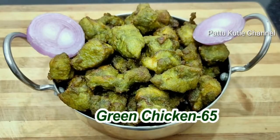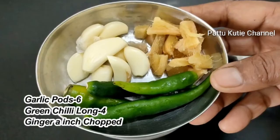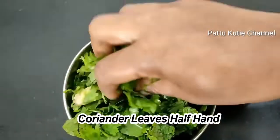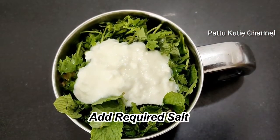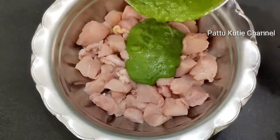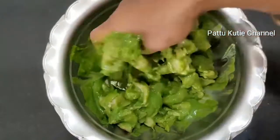Instead of the usual red color, we are going to make this a different green color. This is a healthy recipe. To make this, add 1 tablespoon of chutney paste into the jar and blend it. Then add the paste to the chicken in the bowl.